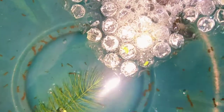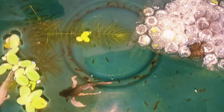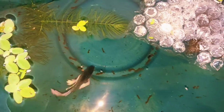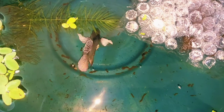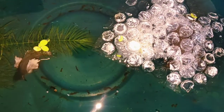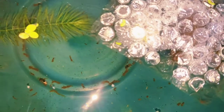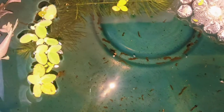That's when he extracts the eggs. Once the eggs are laid, he'll pick up each and every egg and put it up in the bubbles above, and fertilize them at the same time. Once you notice that there are eggs in the bubble nest, you remove the female because he tends to get aggressive towards her.